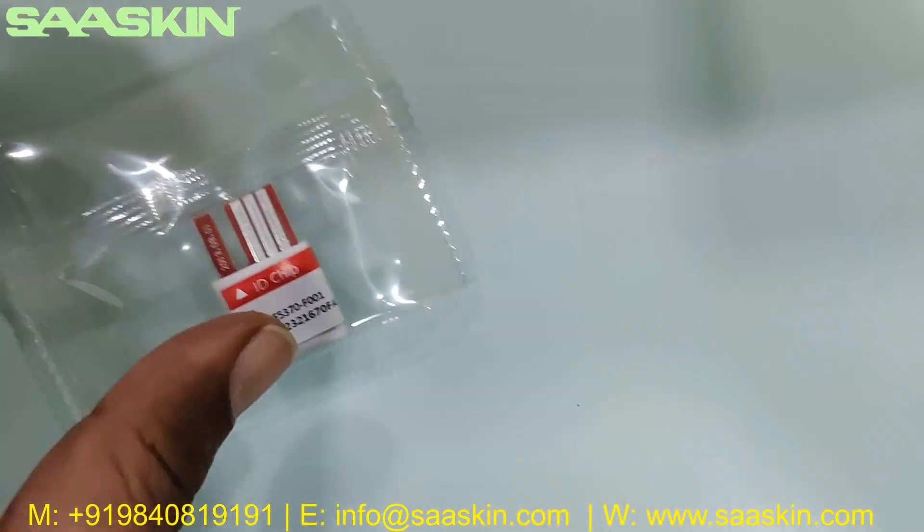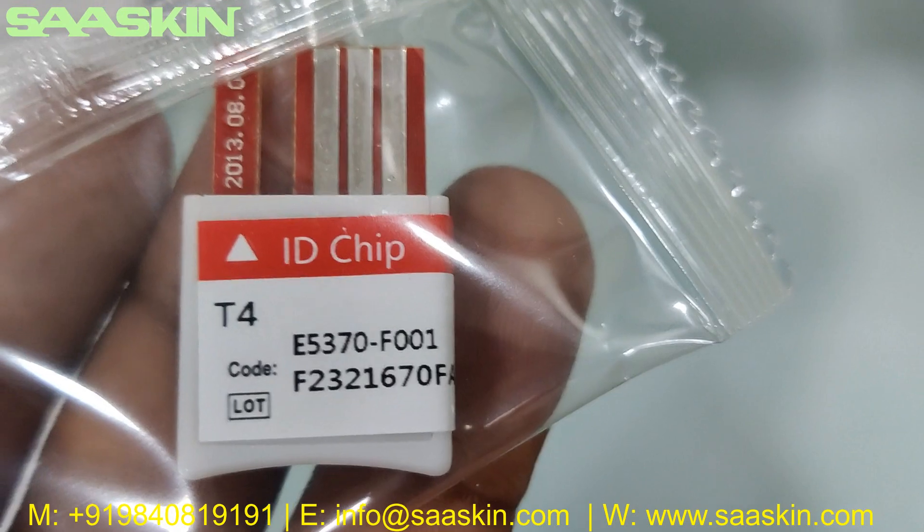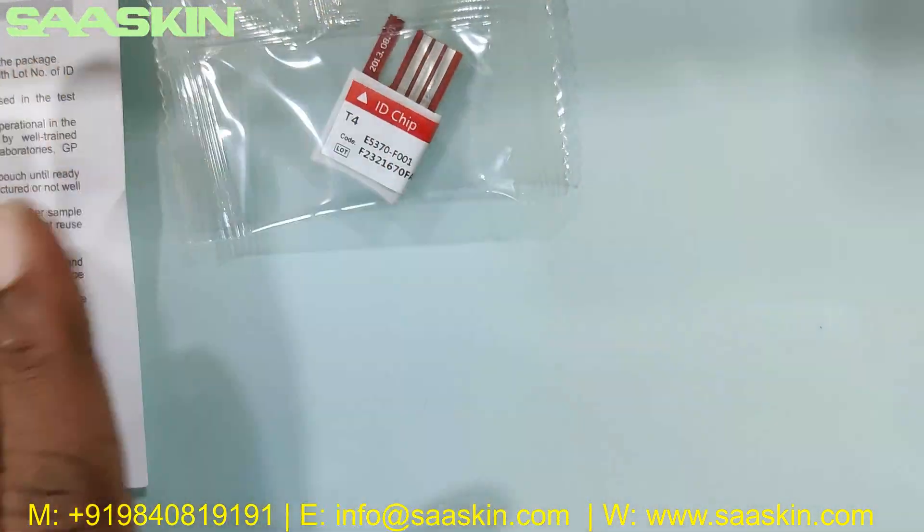Then you get an ID chip. You can see the ID chip which says T4, and you have the code and also the lot number that matches with the box.